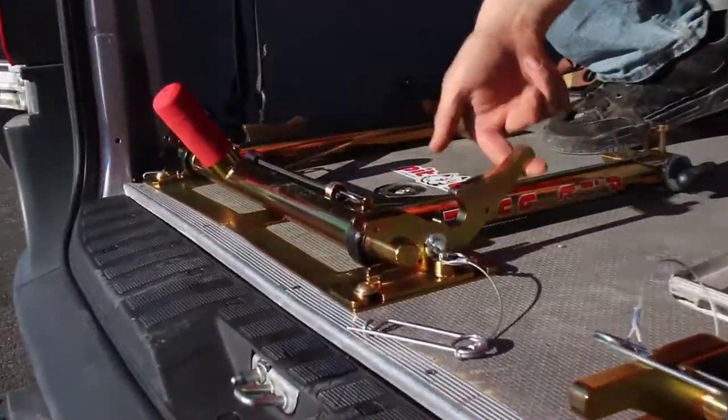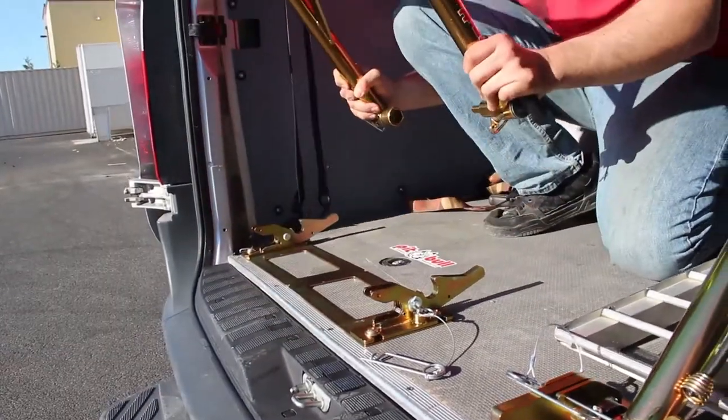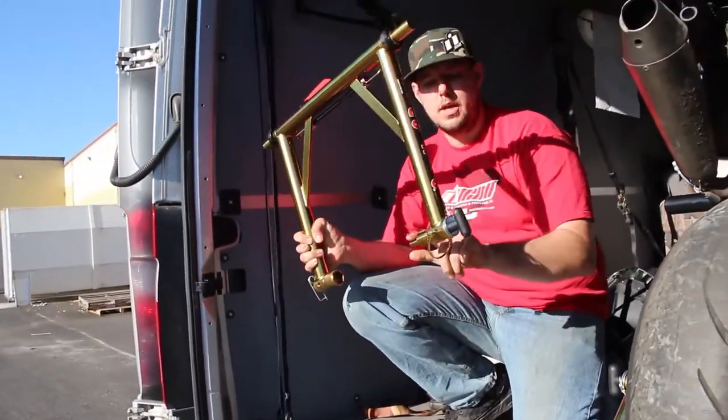The bike rolls in and clips into these latches. You fold them just like this — you can pull these up and slide the system out. And this goes right onto your swing arm with the attached pins.